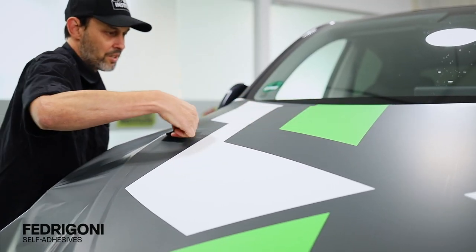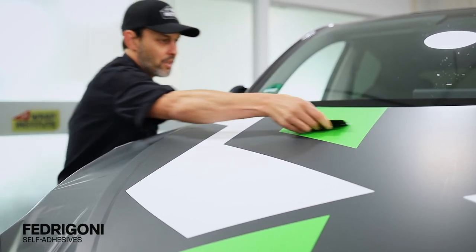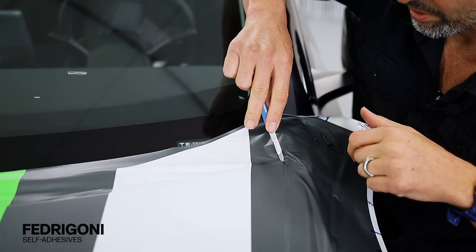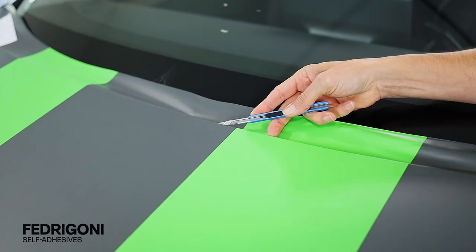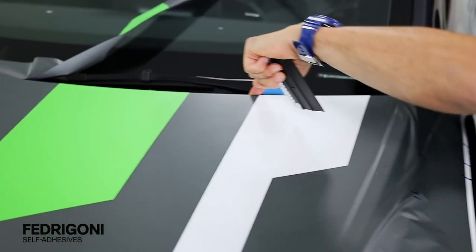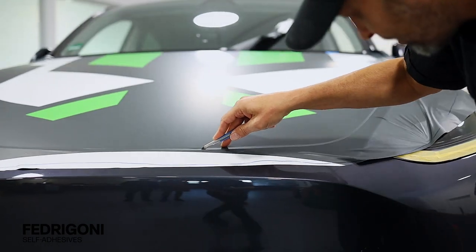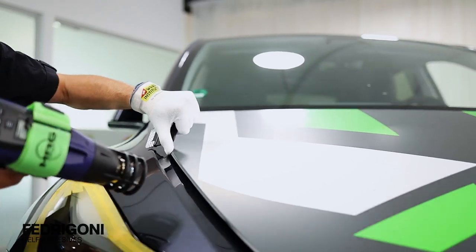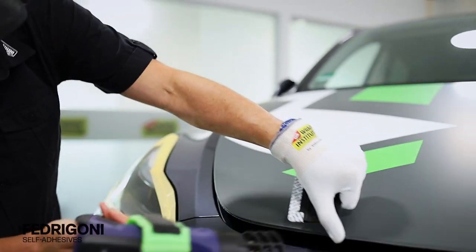Once the material lays flat, it can be simply squeegeed to the surface in firm overlapping squeegee strokes. For trimming, always cut the corners first. Then either trim the film directly to the edge being wrapped, or — especially for sections where the client will be grabbing — cut on the opposite side. Then, using an application glove and heat to soften the film, form it to the underside for a good long-term hold.